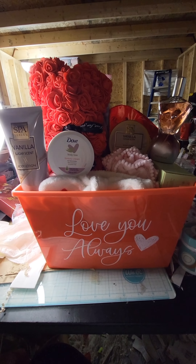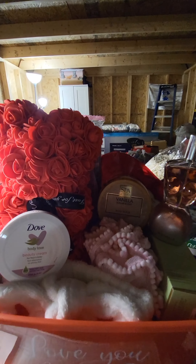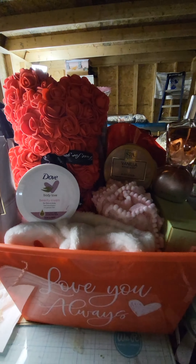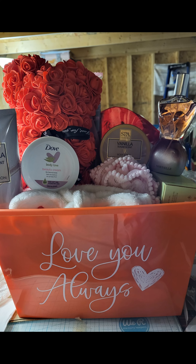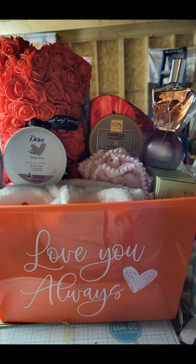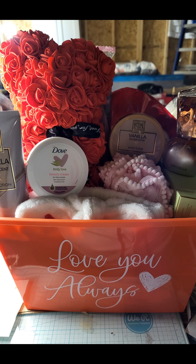I have some more bears coming, so I'll be making more bear baskets. I also have a lot of Mother's Day items coming in too, but I may do some Easter items as well. But this is the rose bear basket and I think it's lovely. Thank you for tuning in — be blessed and be a blessing, bye bye!